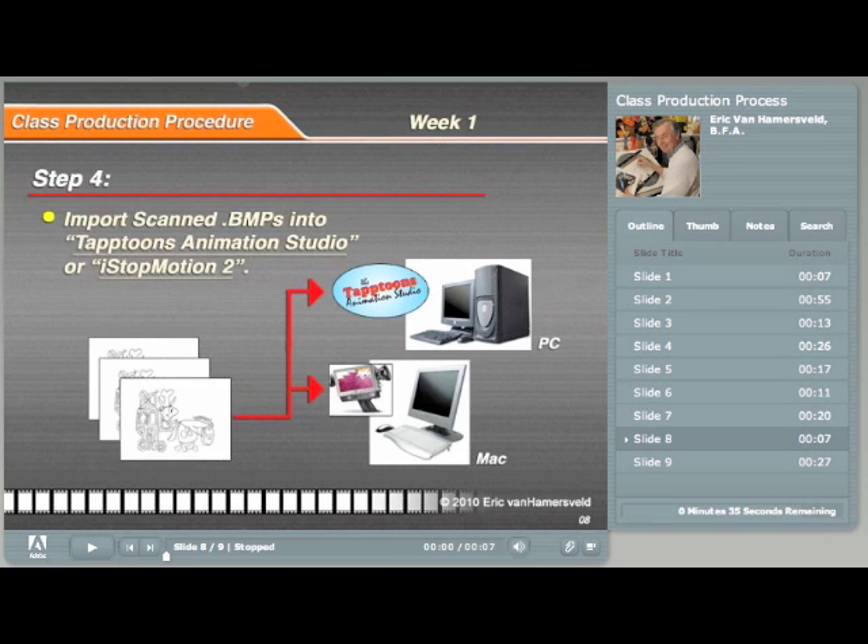In step four, you will be importing the scanned images into Taptoons or iStopMotion.